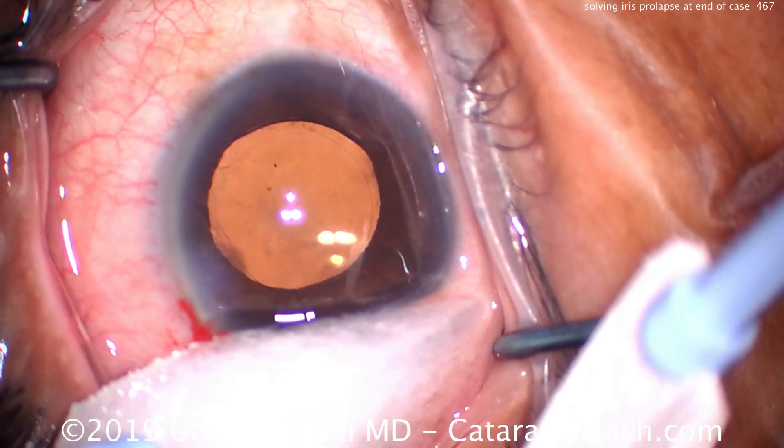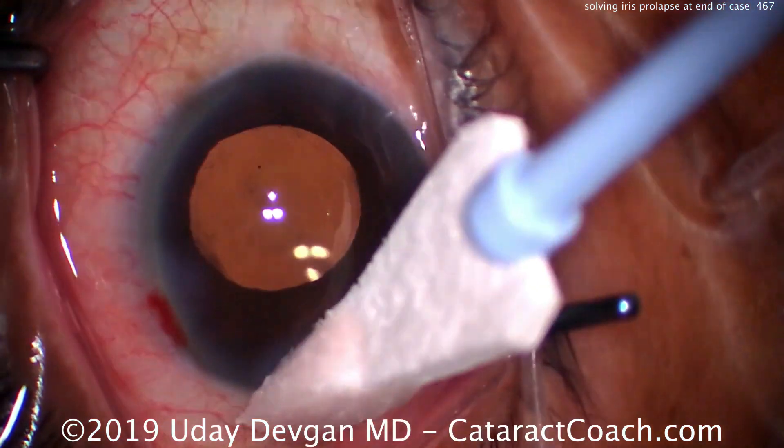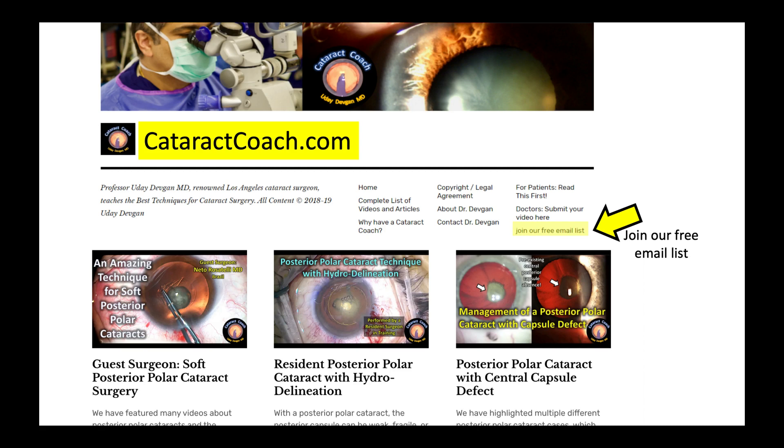The chance of prolapse is very low, especially if the patient is careful and avoids touching the eye. Thanks for watching — hope you learned how to manage iris prolapse at the end of an otherwise normal case. If you want to learn more, there's a lot of good material on CataractCoach.com. Click and join the free email list — get a new email to your inbox every day with a valuable pearl just like this. Five minutes a day is all it takes. Thanks for watching.